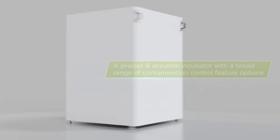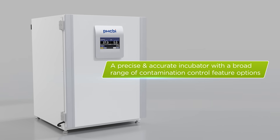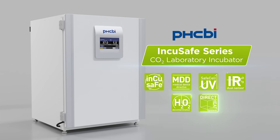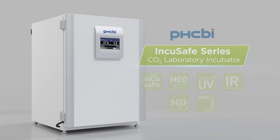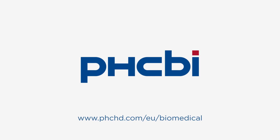Your lab needs the most precise and accurate incubator with a broad range of contamination control feature options. So look no further than the Incusafe Series CO2 Laboratory Incubator from PHCBI brand products. Call your local representative or visit us on the web for more information.